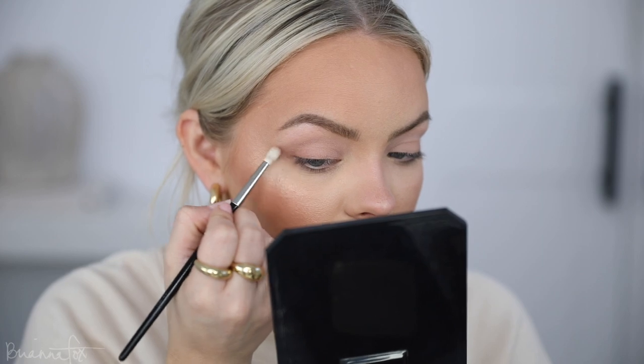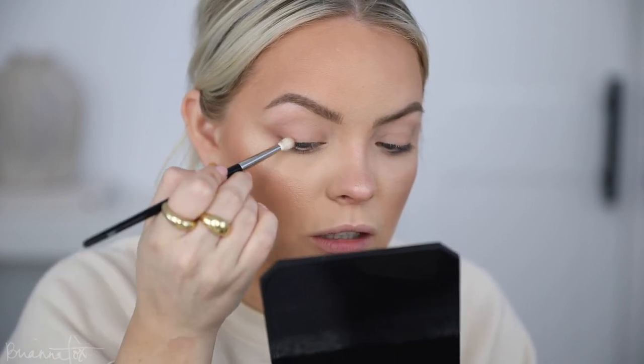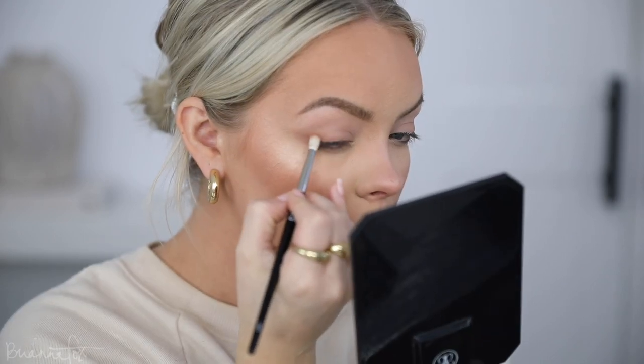I'm going to switch to a smaller, denser brush — the Rougher 13 brush — going into that same Purr shade. By using a more dense brush I'm going to get more pigment right where I want it. I'm flicking outwards without applying pressure out here, keeping it at the tip, and then bringing it on the upper lashes. Then I'll go back in with the first brush and just blend over that.